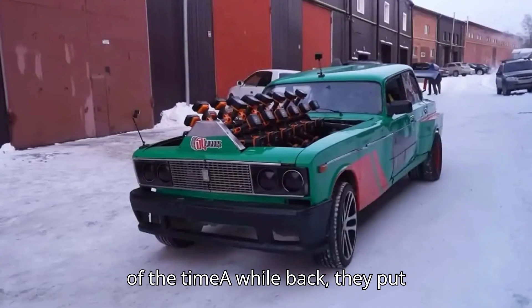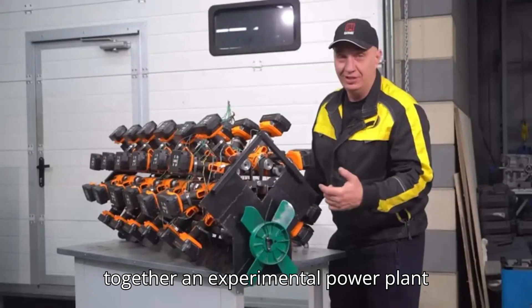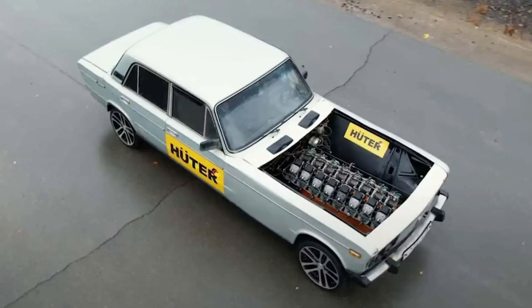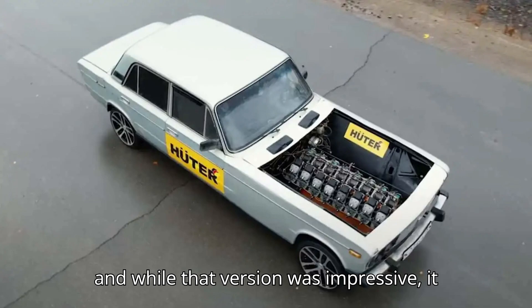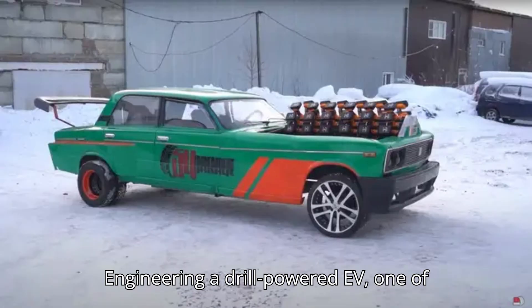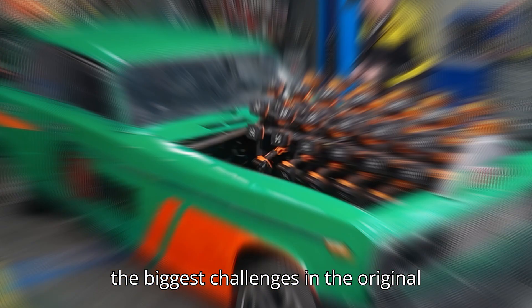Pulling off a stunt this outrageous could only come from the brilliant, slightly mad minds over at Garage 54, a YouTube channel that has built a reputation for taking wild ideas and actually making them work — most of the time. A while back they put together an experimental power plant consisting entirely of cordless drills, and while that version was impressive, it needed some serious upgrades.